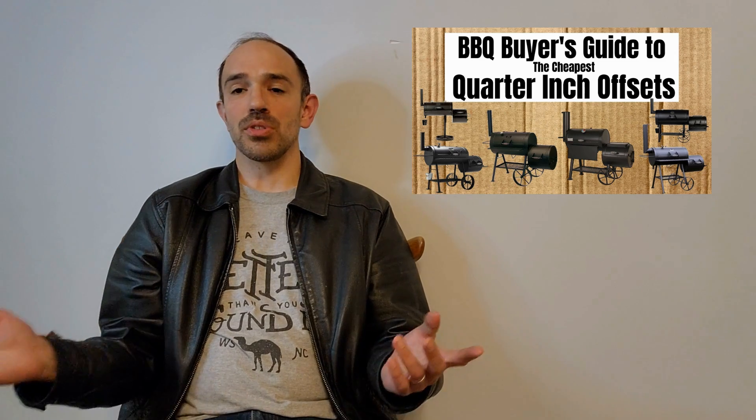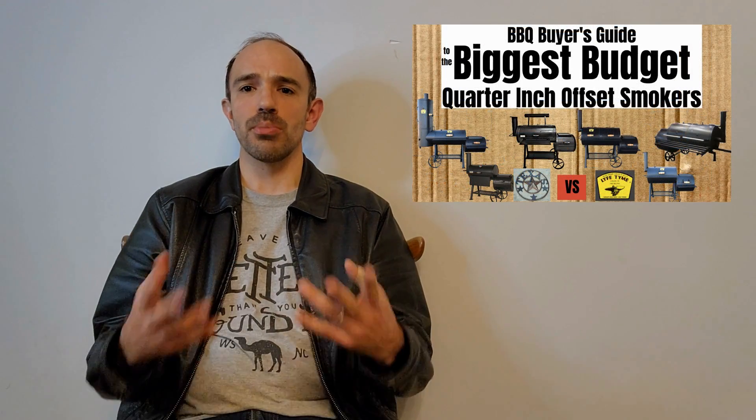SmokeMasterD coming at you with another video, this time about my thoughts on the new Old Country Barbecue Pits Insulated Offset Smoker. A lot of people think of this as being like the Generation 2 of the Brazos, and I have covered the Brazos before. I'm very familiar with it, and I wanted to analyze this new smoker — its strengths and weaknesses — and compare it a bit to the 1957 from Workhorse Pits. I have the things that I like, the things I kind of like and kind of don't like, and the things I just don't like.